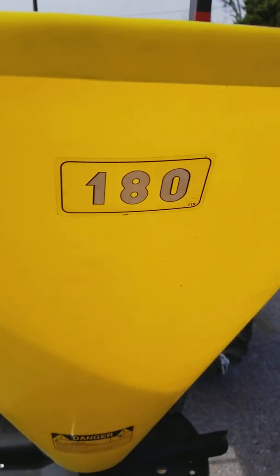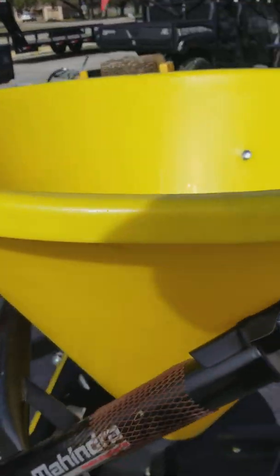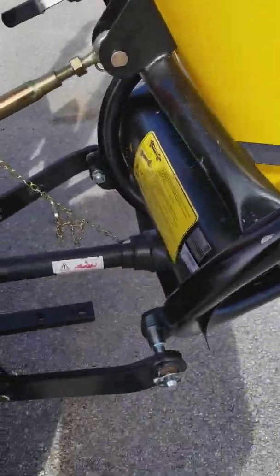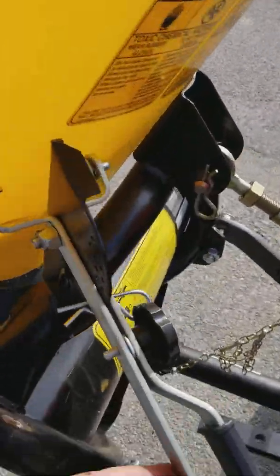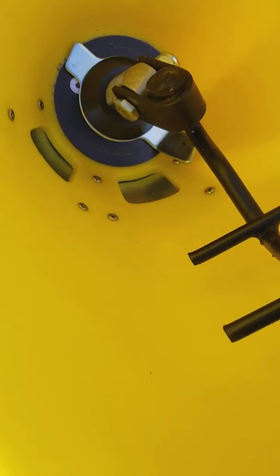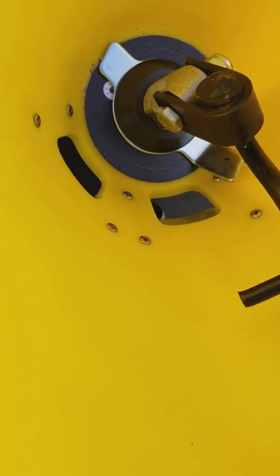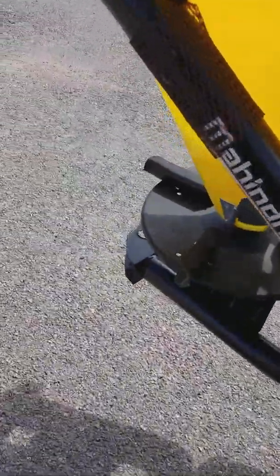This is the 180. That poly — that plastic — protects it for a long time and keeps it from rusting. It's got a steel tubular frame on both sides. This lever right here lets you adjust how big you want your opening. If you look down there, you'll see the opening coming open and closing — you can adjust how much you want to spread.